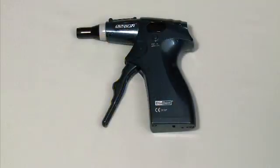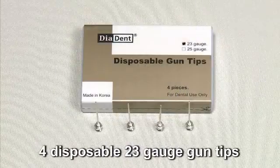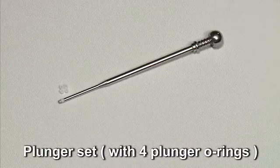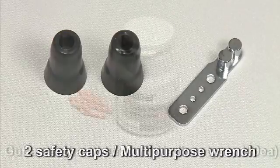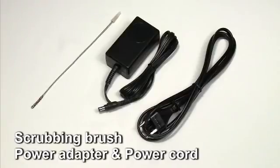The Diagon kit includes a handpiece, a charger base, four disposable 23-gauge gun tips, a plunger set with four plunger O-rings, two safety caps, a multi-purpose wrench, a bottle of Gutta Percha obturators, a scrubbing brush, and a power adapter and power cord.